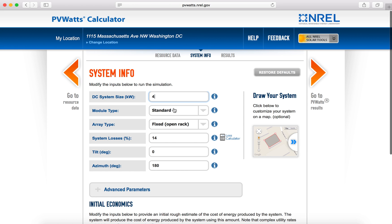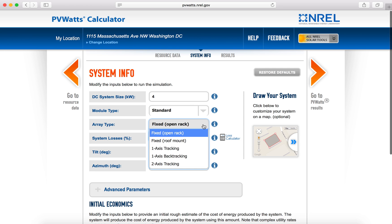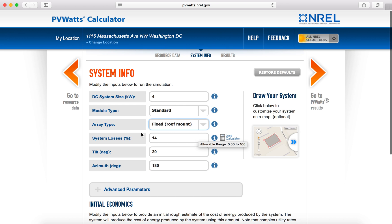Moving down, you can also type in the type of module — standard, premium, or thin film. Likely you'll use standard or premium depending on your specific panel. Array type, if it's on your rooftop, will be a fixed roof mount. You can usually leave the system losses, tilt, and azimuth as the default settings.